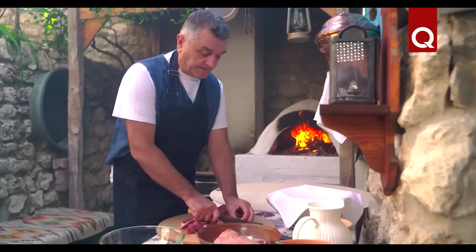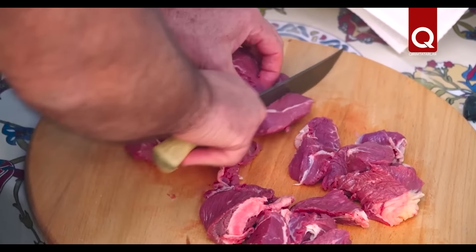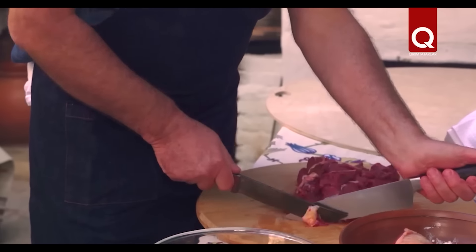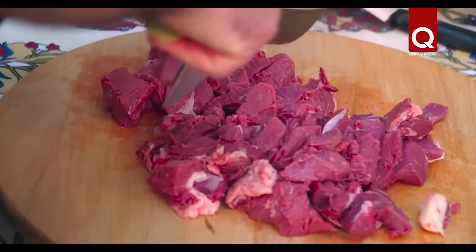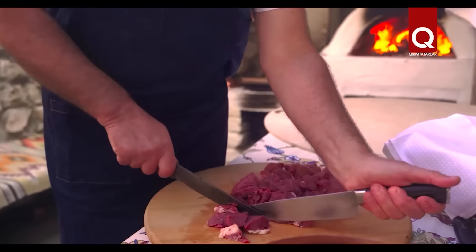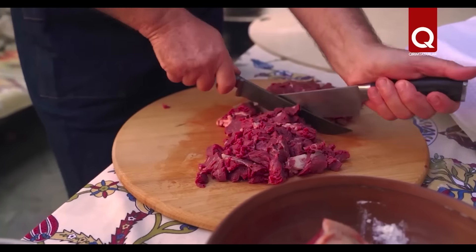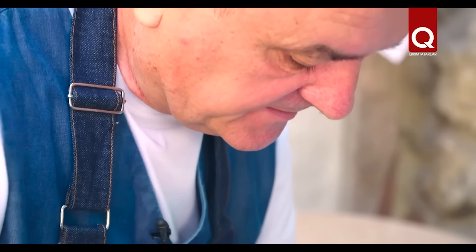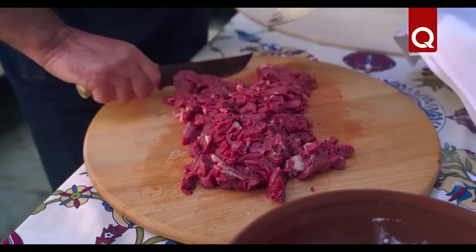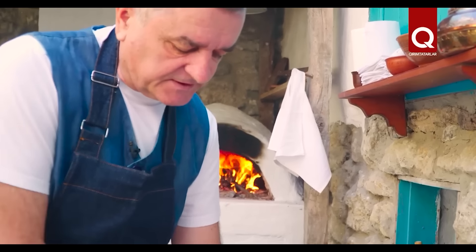The meat grinder appeared relatively recently, and before that they cut meat with knives. It is still believed that cheburek is delicious when minced meat is cut with knives. We start with a sharp knife in the right hand, and with such movements we easily and naturally cut minced meat — this is the so-called chopped minced meat. If the minced meat is prepared this way, the cheburek turns out tastier, because we cut the meat. In a meat grinder, it squeezes out all the juices — it is not chopped but squeezed through small holes, turning it into a meat paste.